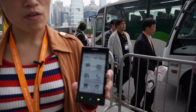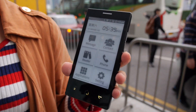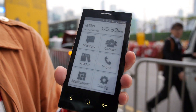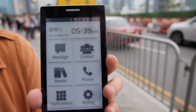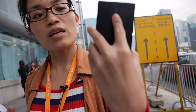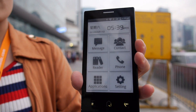Yeah, actually the prototype last year we displayed was the 4-inch, but after we did some research on the market, we decided to develop a 4.3-inch. This is the prototype of our 4-inch. As you can see, the design is similar to the one we had last year.